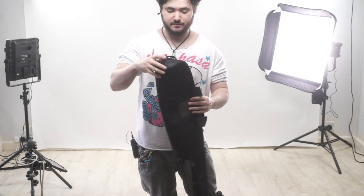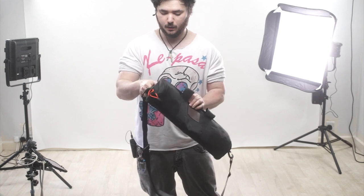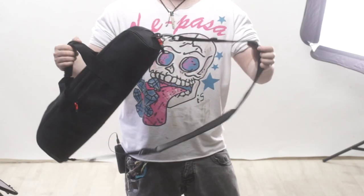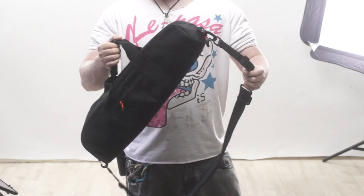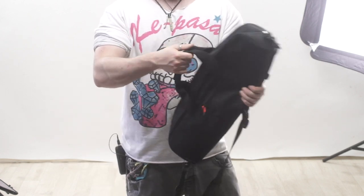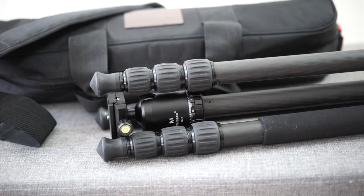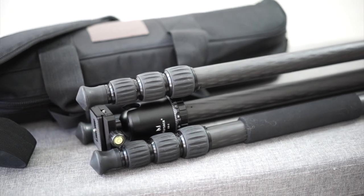Really decent quality case — it's very protective, with very nice quality thick padding and a nice quality thick case overall. The strap here and the strap here feel like they could be higher quality. They don't feel like they're going to rip and they feel really nice and strong, but I think they could be slightly more premium for the price you pay for this — though it's not a big issue.